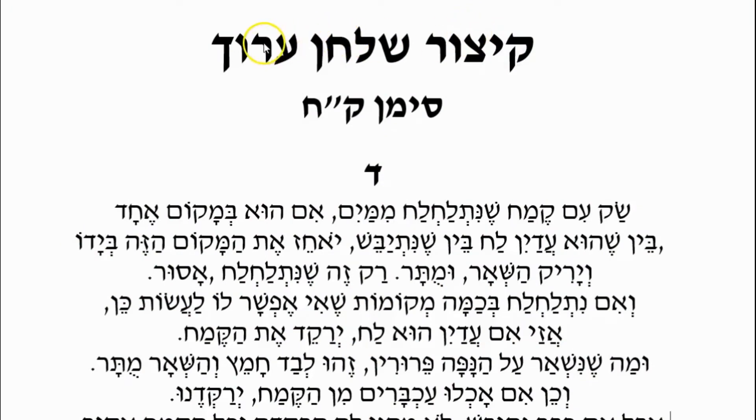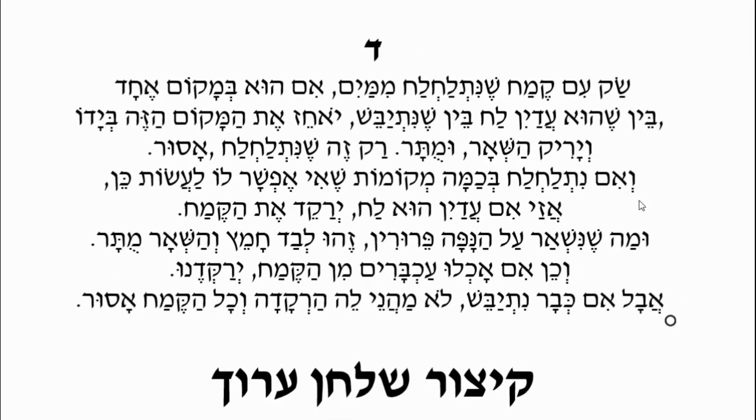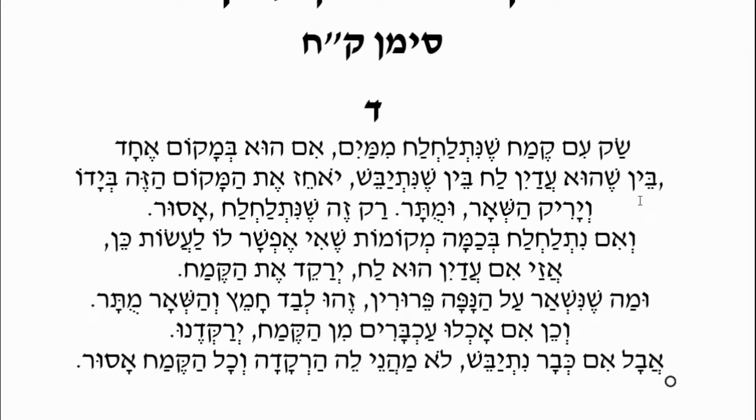Kitzur Shulchan Aruch, Siman Kuf Ches, Siman 108, Halacha Dalet — the fourth Halacha. Going further with our discussion of the flour and its production and storage.